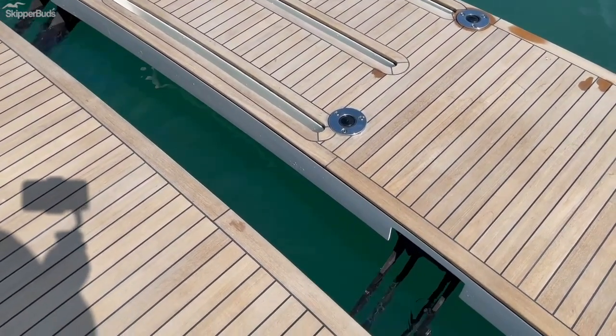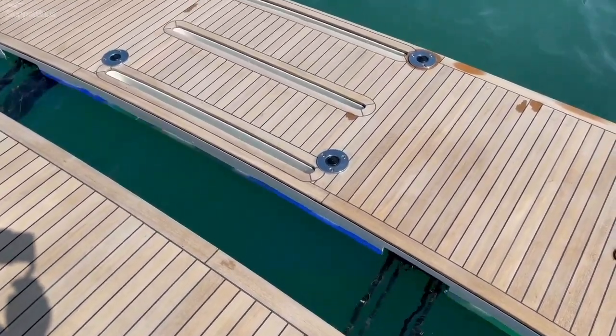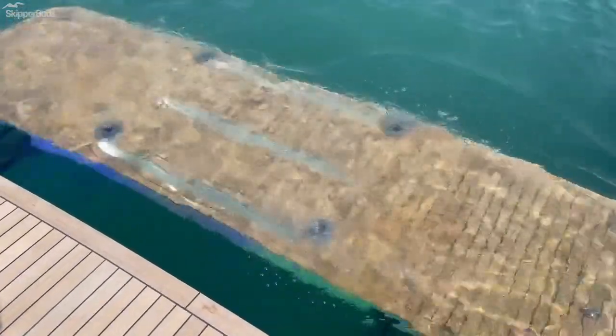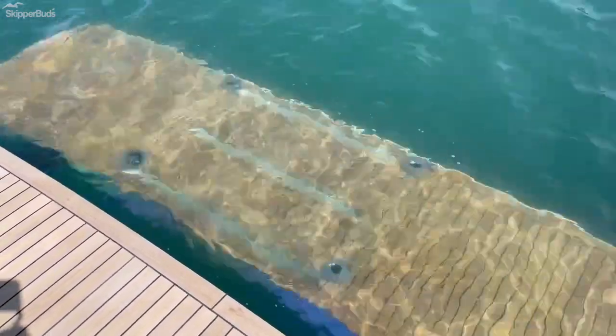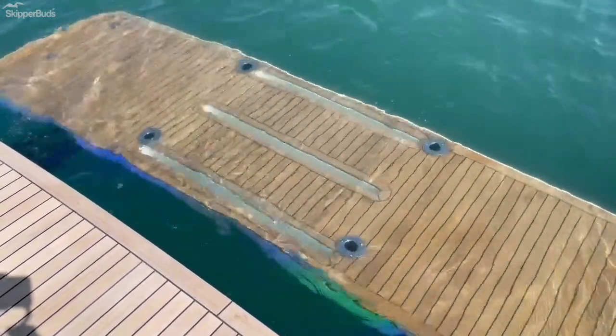You'll see the underwater lights here in just a second — they'll reflect off the back portion of this. There you go. It's 1,200 pound capacity for a dinghy or a jet ski. Nothing better than the look of wet teak.